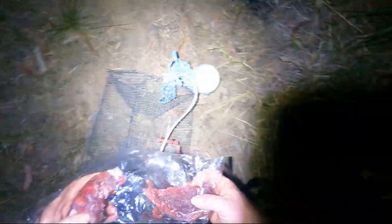Alright, well that's the rules and regulations out of the way. We're going to start heading down to the creek. Alright, we've got some buffalo here that I've chunked up.